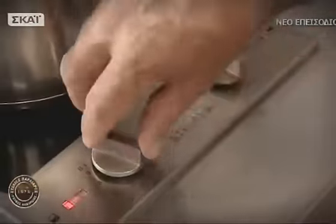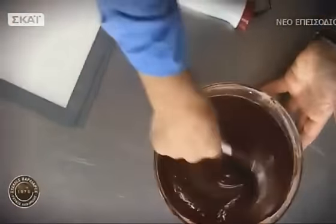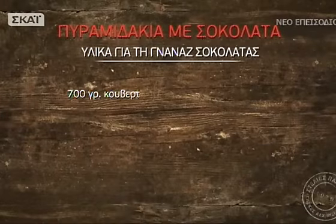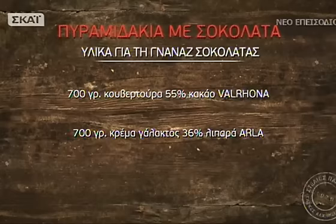Είμαστε έτοιμοι να κάνουμε τα πυραμιδάκια σοκολάτας. Πρώτα θα ξεκινήσουμε με την κανάς σοκολάτας. Υλικά για την κανάς σοκολάτας: 700 γραμμάρια κουβερτούρα 55% κακάο τεμαχισμένη σε μικρά κομμάτια, 700 γραμμάρια κρέμα γάλακτος 36% λιπαρά, 100 γραμμάρια μέλι.